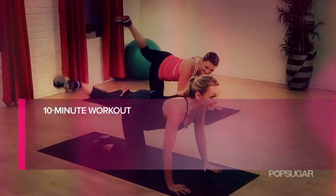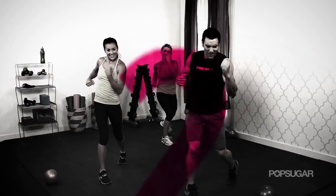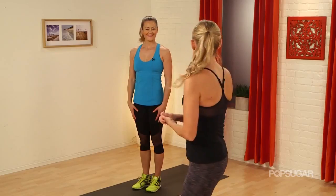Today's lower body workout is going to get you burning calories and get that blood pumping. Tracy Mallet is here to take us through a 10 minute workout. Are you guys ready for a lower body workout?